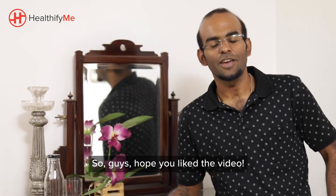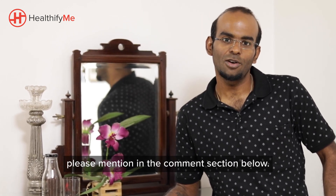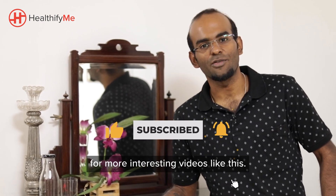So guys, hope you liked the video. If you did try out the food plate technique, please mention it in the comment section below. Don't forget to like, share, and subscribe for more interesting videos like this.